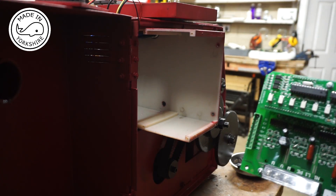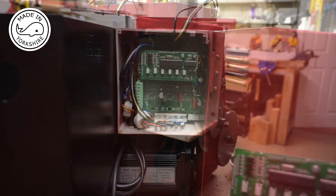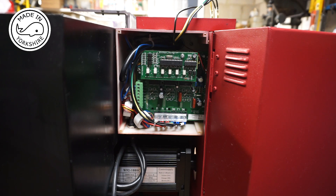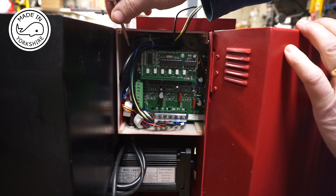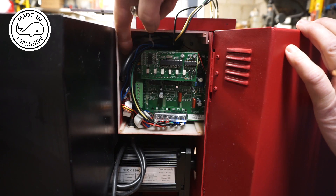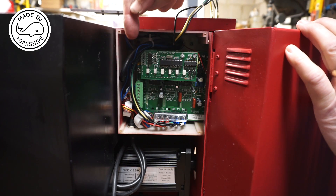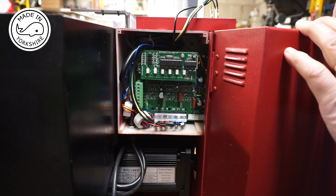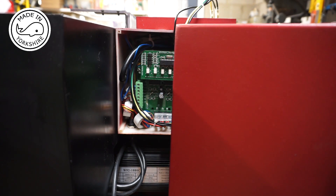I'll just reverse the whole process to install the new board. It certainly went back a lot easier than it did coming out. The white plug with a lot of connections on it was quite difficult to undo, but I realized there's a lug on the left hand side — if you lever that up a bit it comes off a lot easier. I'll put the back cover on and before I put the side cover on I'll just make sure the little fan still works.